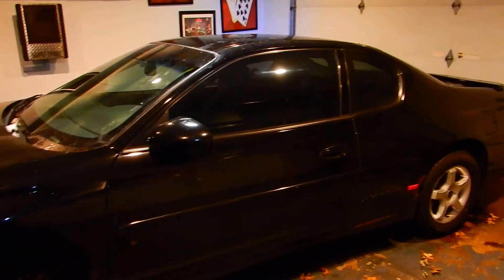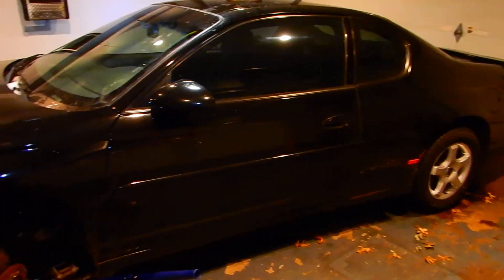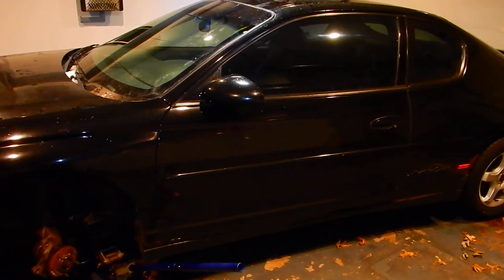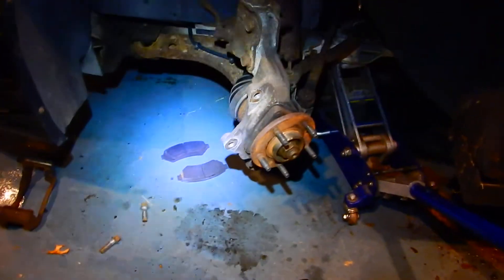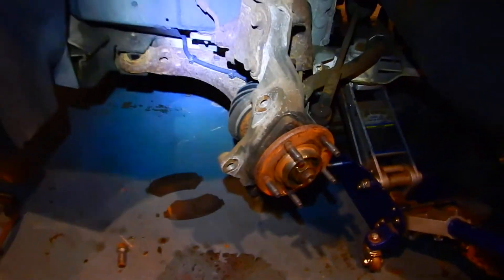I've got here a 2001 Monte Carlo SS v6 and the ABS light is on and the service traction soon light is on. What that means is the ABS sensors are bad.